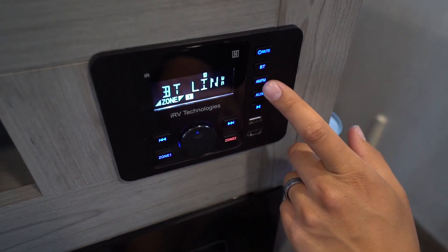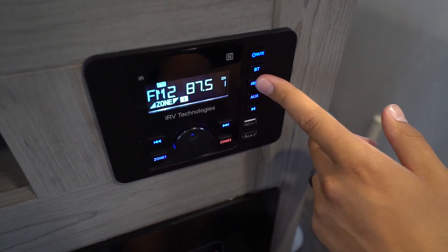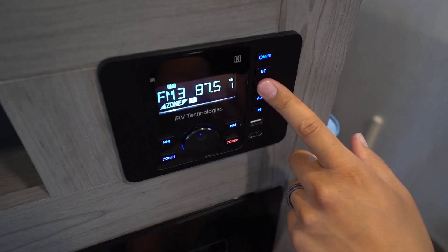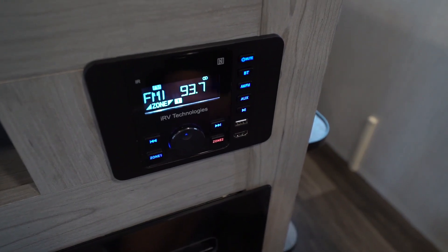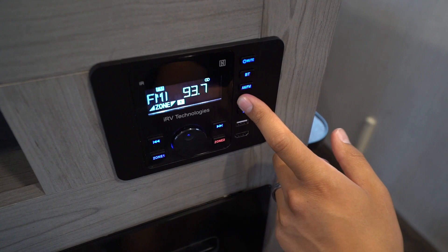We talked about the radio — that'll be your AM/FM. If you keep clicking it you can go through the multiple different stations: FM 1, 2, 3, AM 1 and 2. Underneath that will be your AUX, so if you have audio/video cables coming to the back of it, that's where you'd connect them.